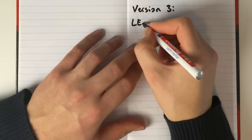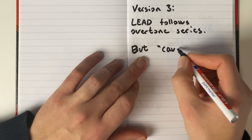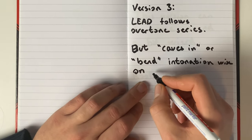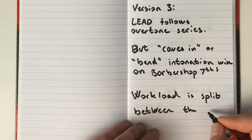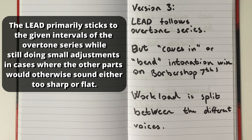The third version is to blend the two prior options together. The theory behind this version is to have the lead stick to the overtone series for the most part, and then cave in intonation-wise on the barbershop seventh notes in places where it makes sense. This means that instead of the lead being zero all the way through, the lead has to keep track of the key signature, as well as bend particular notes in order to keep the bass from sounding too sharp. So instead of the lead bending a note minus 31 cents to fit a perfect barbershop seventh, the workload is split between all four voices.